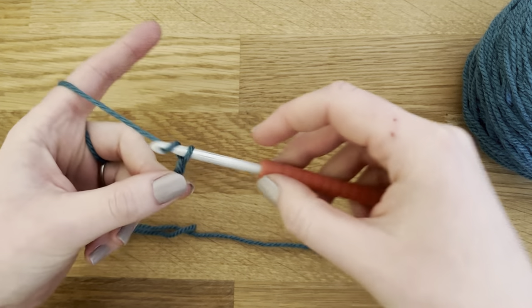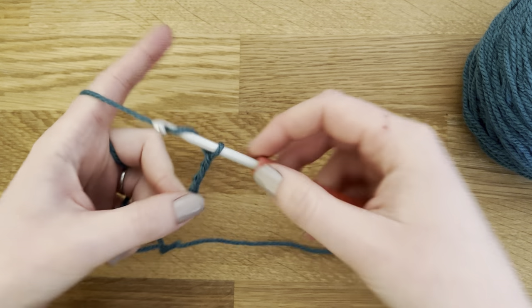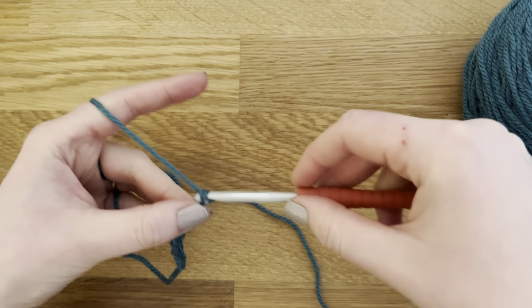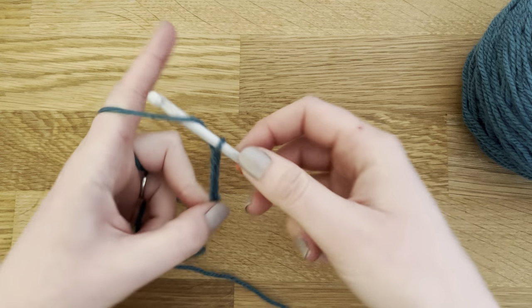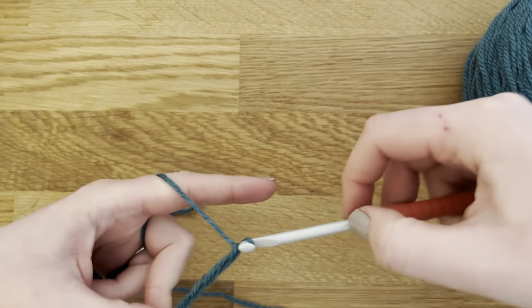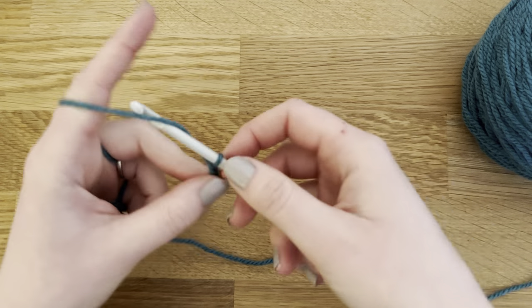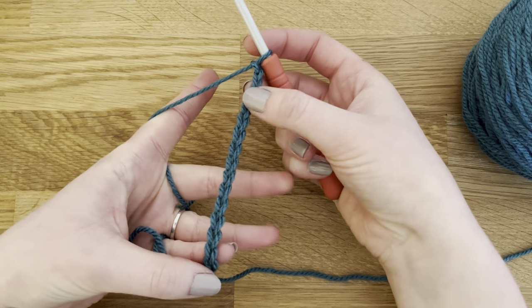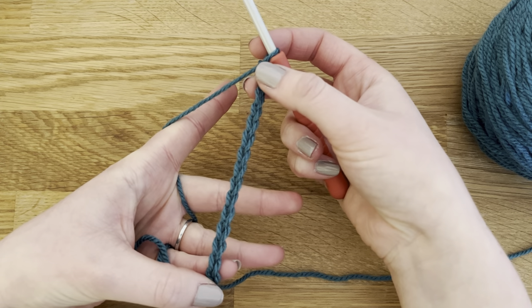I'm going to start off with a chain 70. I'll count out the first 15 — 1, 2, 3, 4, 5, 6, 7, 8, 9, 10, 11, 12, 13, 14, 15 — and I'll meet you back when I've got all 70 chains.